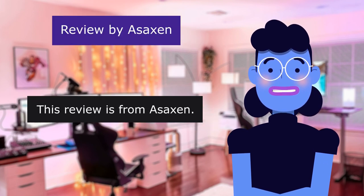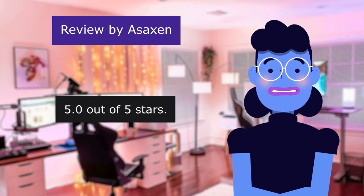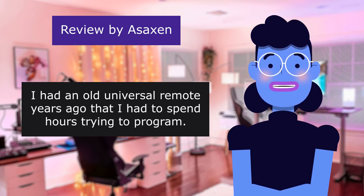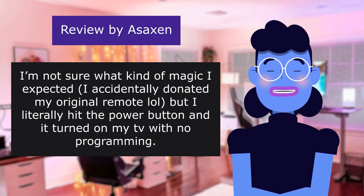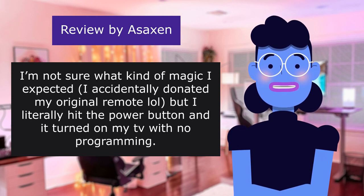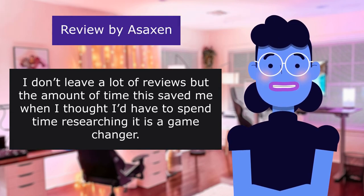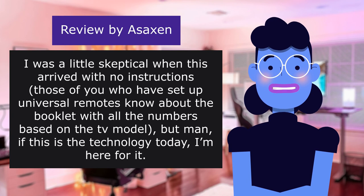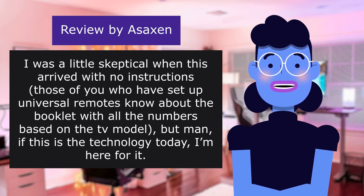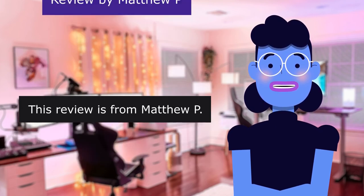This review is from Saxon — Easy, High Quality, What More Can You Ask For? 5.0 out of 5 stars. I had an old universal remote years ago that I had to spend hours programming. I accidentally donated my original remote, but I literally hit the power button and it turned on my television with no programming. I don't leave a lot of reviews, but the time this saved me is a game changer. I was a little skeptical when it arrived with no instructions — those of you who've set up universal remotes know about the booklet with all the numbers — but if this is the technology today, I'm here for it.